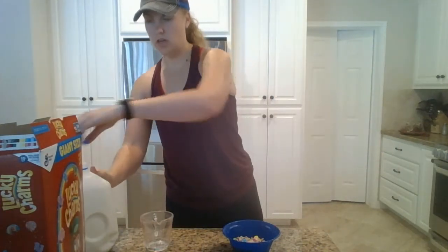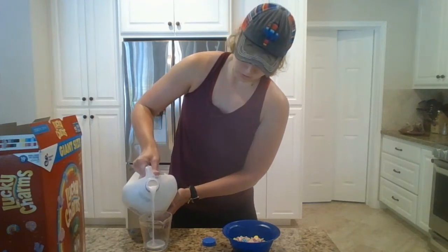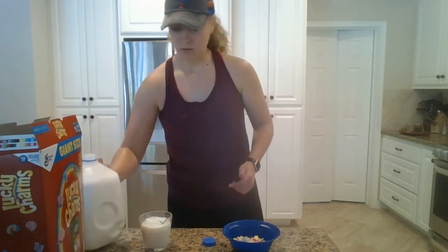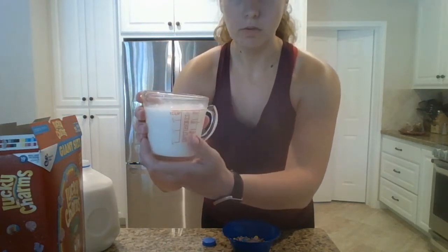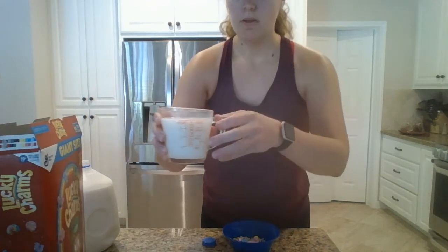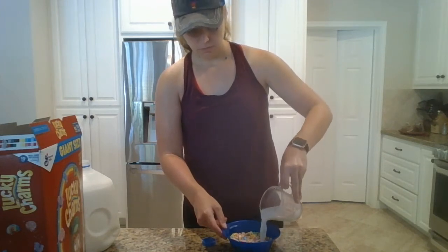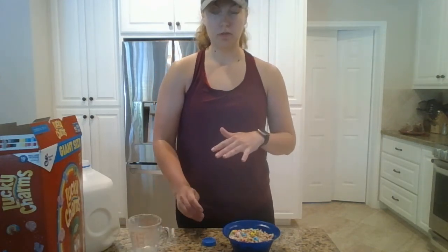I'm going to take my milk and be careful. Since mine's full I'm going to use two hands so I don't spill it, and fill the measuring cup up. To check your measurement, you want to make sure you're holding it level — it's best to look at it on a countertop so it's even with the line. Now I have my milk measured to one cup. I'm going to carefully pour it right into my cereal. I have about an equal amount of cereal to milk — a one-to-one ratio.